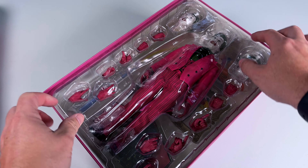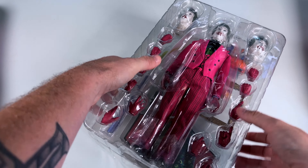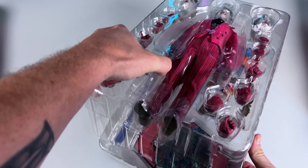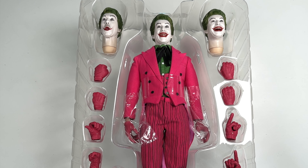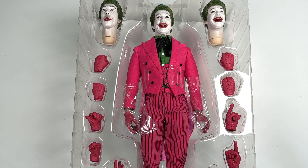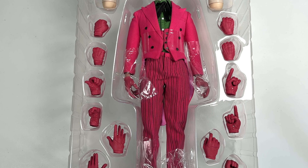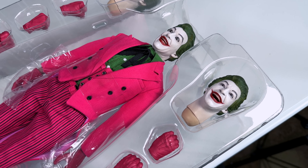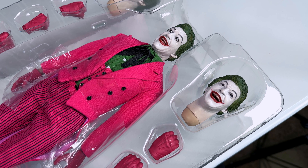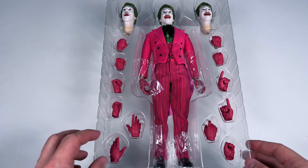Taking off the cover, we can see the figure in the clamshell. If this was a Hot Toys figure I would swear it's a DX with all the cool stuff he comes with. Look at all these hands, all the head sculpts, and everything in the bottom tray - all the color. This is going to be a fun figure. I do have some questions about the body quality but first impressions look amazingly good.